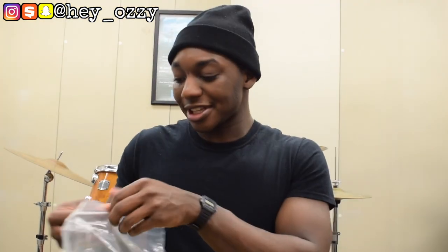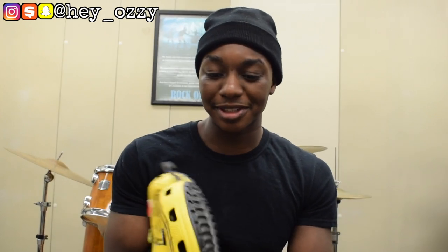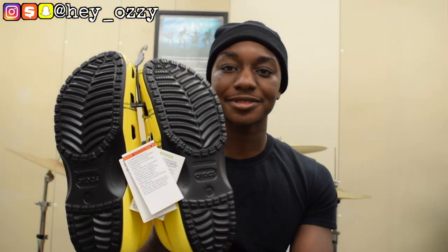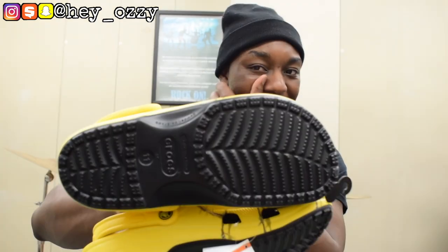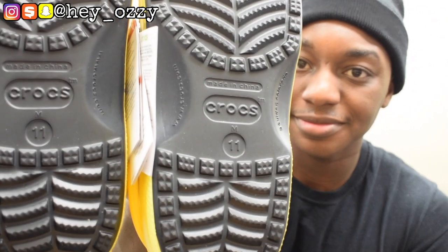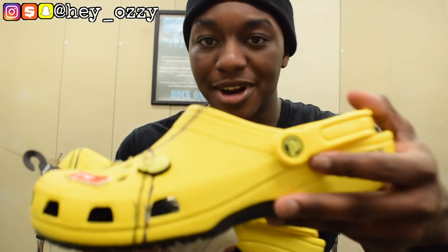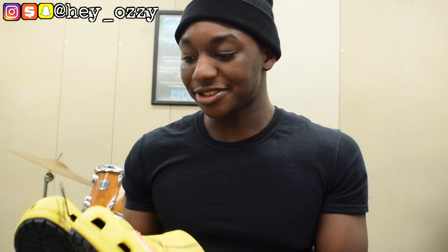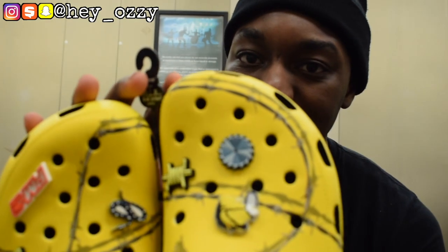This is a size 11 — my size. I wear a 10.5 to 11, and I usually go 11 for Crocs. The thing that's really different about these shoes is that a standard pair of Crocs is all one color, but these are yellow with a black bottom — they remind me of monster truck tires, which I think is pretty cool. The inside is also black, and it has the size on the bottom. On the side you have the Crocs logo in yellow.